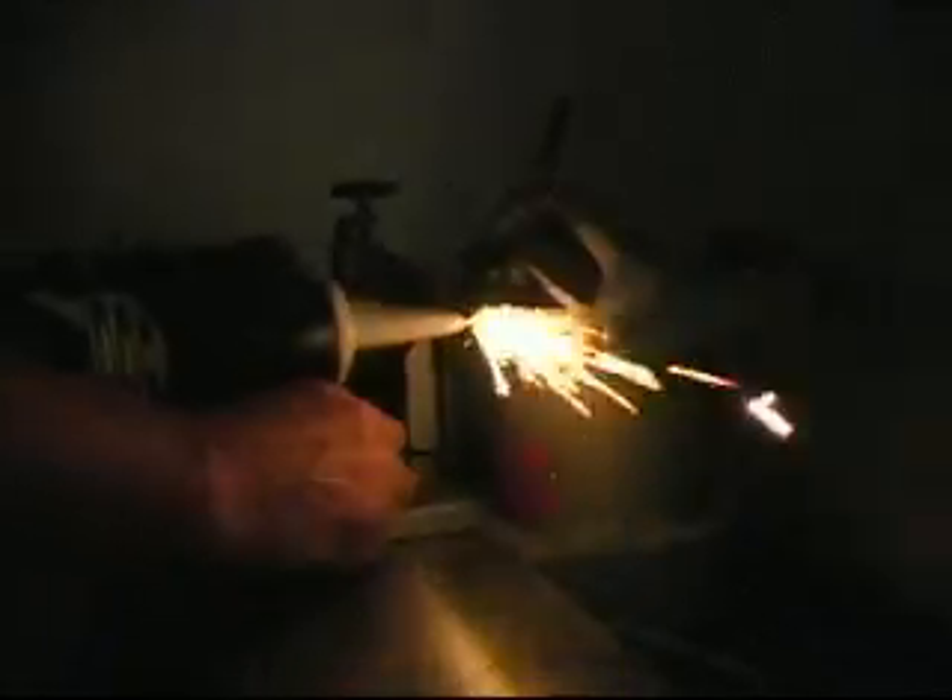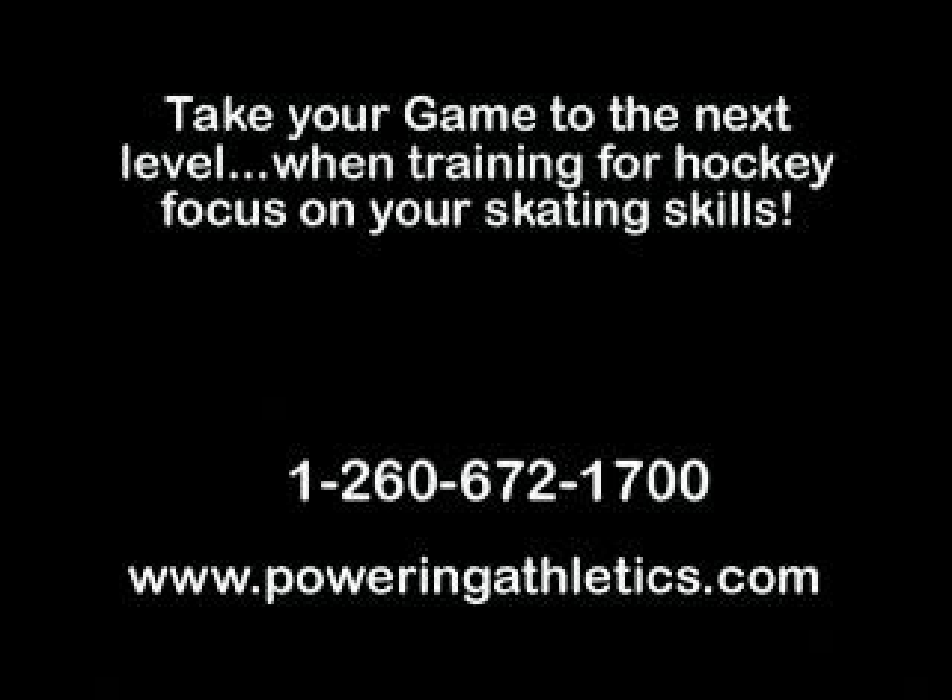Call today: 260-672-1700, or go online to www.poweringathletics.com and order the next best thing to skating on the ice — that will turn your hockey player into a great skater.